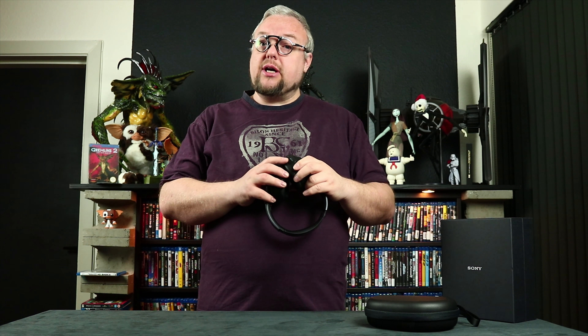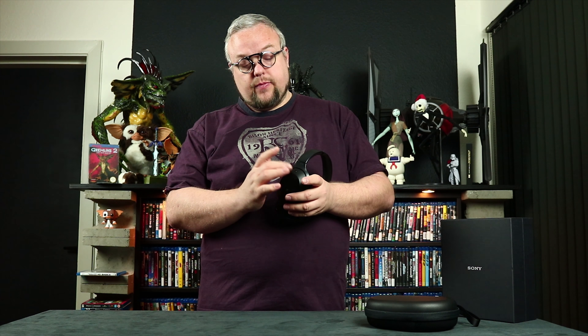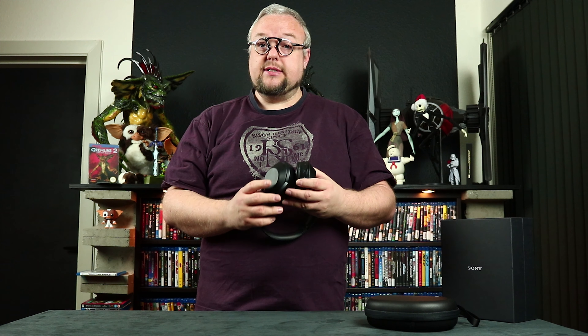It also has ambient sound, which lets you hear what is around you while wearing the headset. At the sides of the product there are small microphones. When you hold your hand over one of the ear cups, it activates the microphone, so you can hear people talking to you — their voice goes through the microphone directly into the headset. That works really nicely.